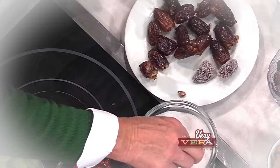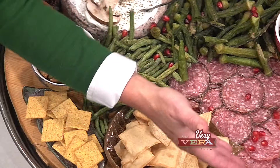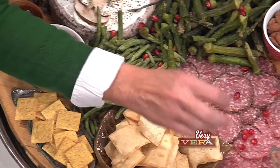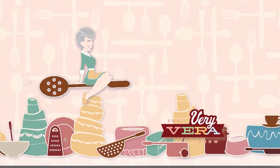A good rule of thumb: have about three ounces of food for each person that will be there. Some won't eat quite that much, others will eat more, but you'll know about how many people can be served from the platter you have made.